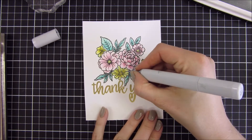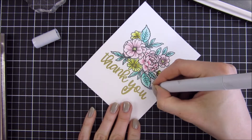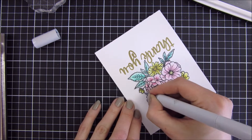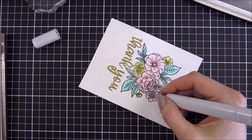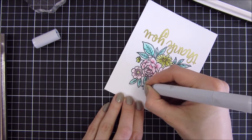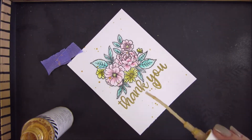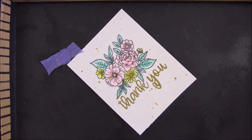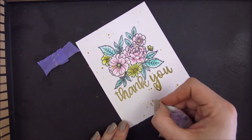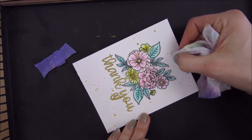Now I am going to go in with a light grey Copic marker and go around my whole image — the outline part — just to create a little bit more depth and dimension. This is something I have been seeing other card makers do when they have these one layer cards and it really makes a big difference. It makes the images pop off the card panel.